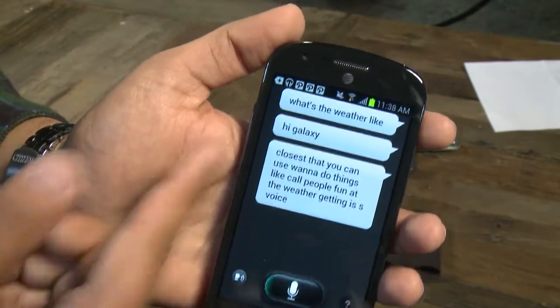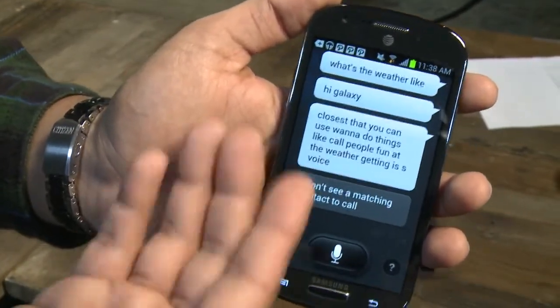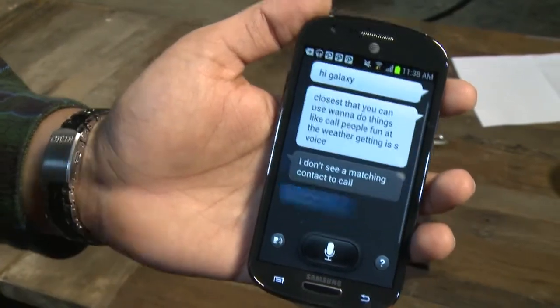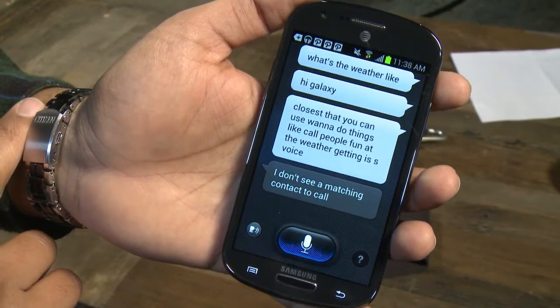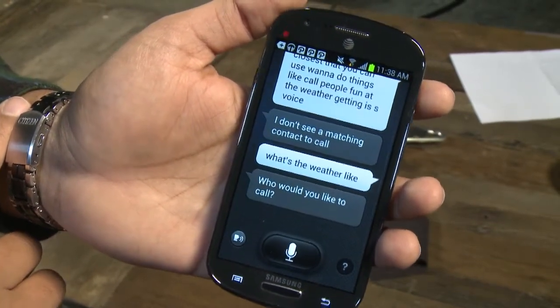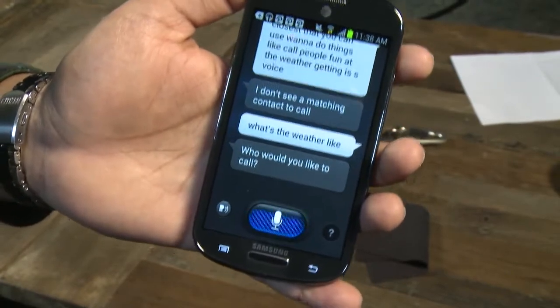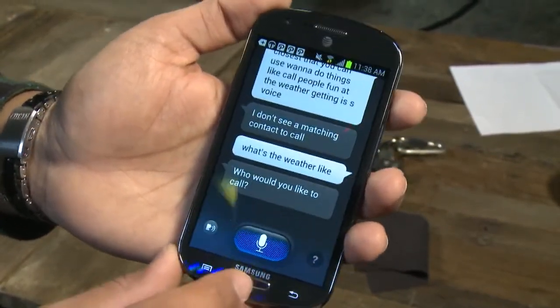Look at that — it's got all the things I was just talking about right there. It's not a command though. S-Voice is confused because I'm not making any sense. What's the weather like? As you can see, it's not exactly perfect. You're going to have to mess around with it, but it's available because it's a Samsung phone.